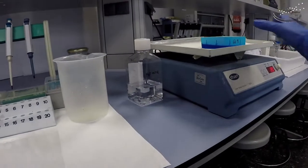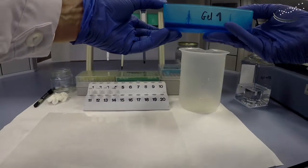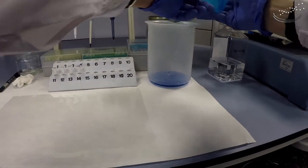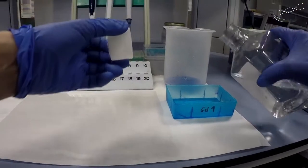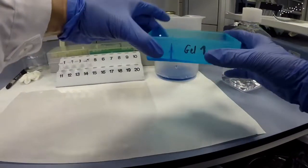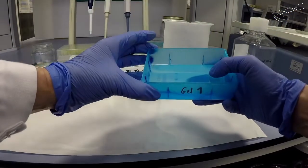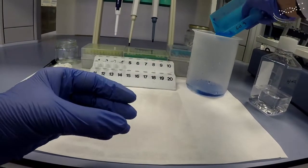Now that 20 minutes has gone by, we take our gel off the rocker and discard the stain solution by decanting it into the beaker, holding onto the gel so it doesn't fall in as well. With this staining solution, the washes are with water — depending on your staining system, the destaining solution will be of different compositions, but with this one it's very convenient: just Milli-Q water. Rinse the gel off, press down slightly on the corner to hold it, then decant the water off.